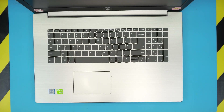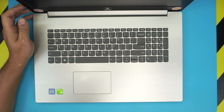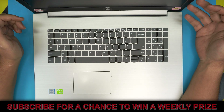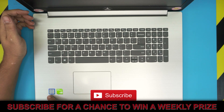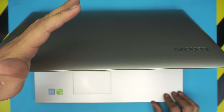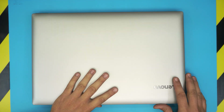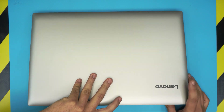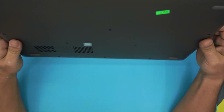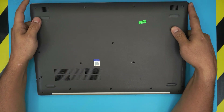Hello everyone, how are you doing today? I'm here with another video. Today we have a Lenovo laptop — this one has an Intel Core i7 8th generation processor and a 17-inch screen. I believe this one is the IdeaPad 330-17IKB, where 17 stands for the 17-inch screen size.